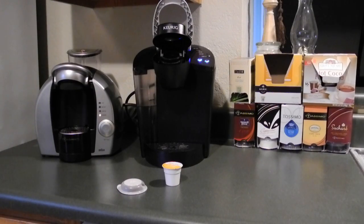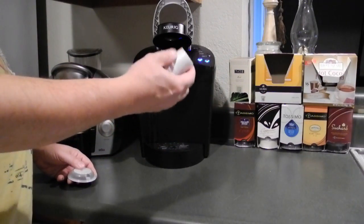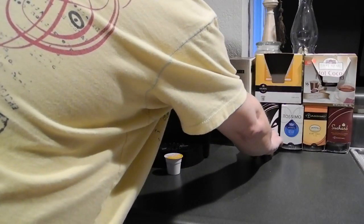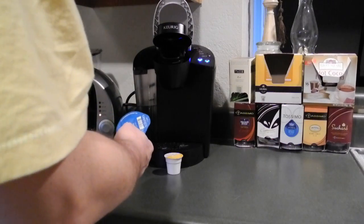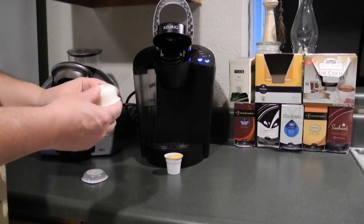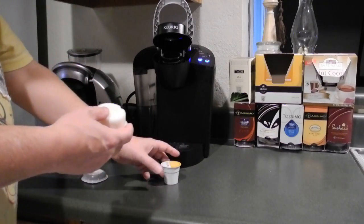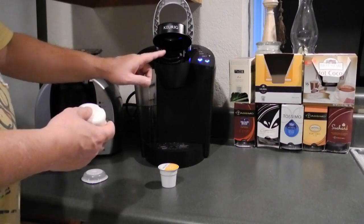The Keurig has a powder or a flaked substance in it — it's all powders in the Keurig. In the Tassimo, some of your drinks like cappuccino, you brew the espresso first and then you brew the cappuccino creamer, and you'll notice the creamer is a liquid. I don't believe any of the Keurig stuff is liquid — it's all powders.